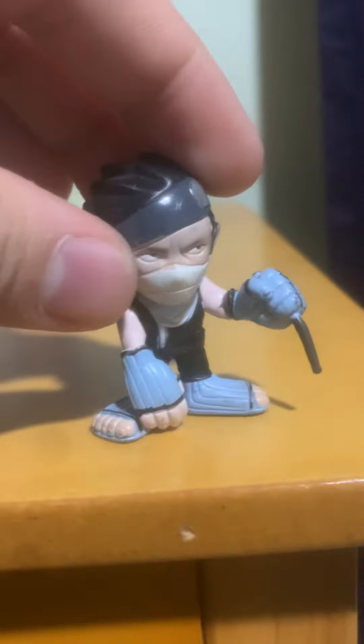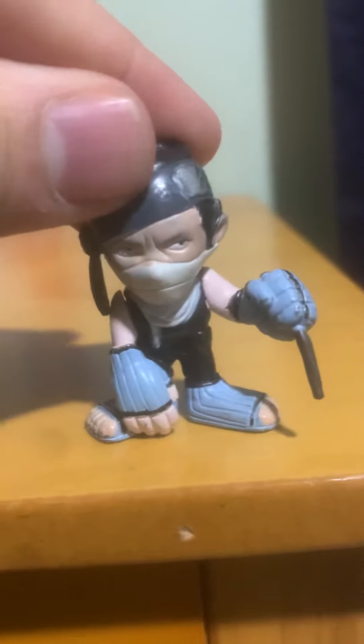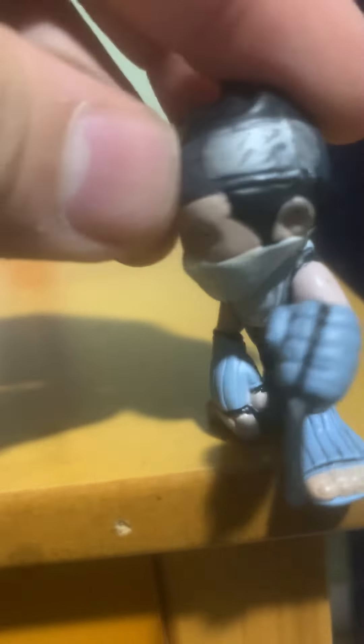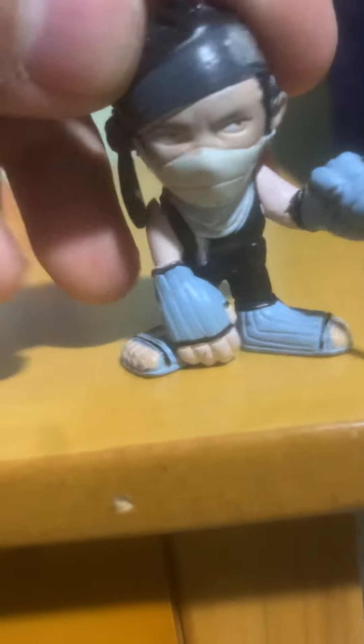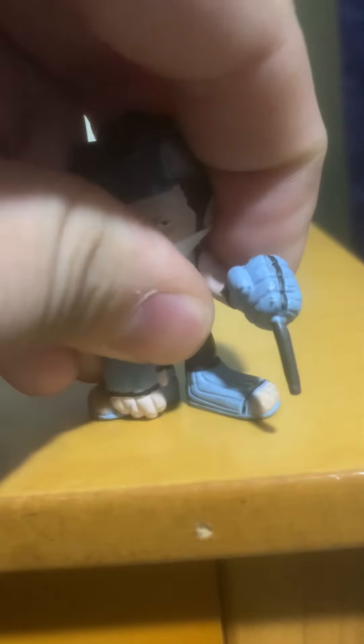Now you get to this bootleg. You can tell it's much cheaper. This symbol is very poorly done. They didn't even bother painting his fingers. Tons of slop — look at that. It's pretty bad. The sword, I actually broke off the day I bought it. It's a much stiffer material. There's no copyright on the bottom of his feet.